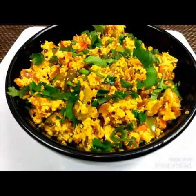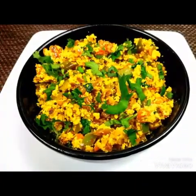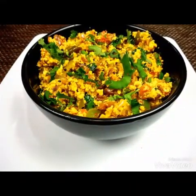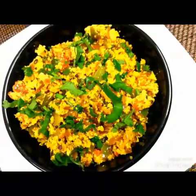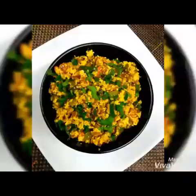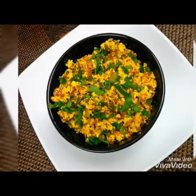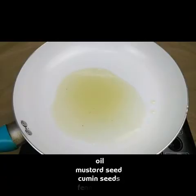Hello everyone, welcome to Sushma's Kitchen. Today I'm going to show you a scrambled cottage cheese, that is paneer burji, which is very tasty. I hope you are liking all my videos — please don't forget to subscribe to my channel and share my videos. Now I'm going to show you how to make the paneer burji, the scrambled cottage cheese.